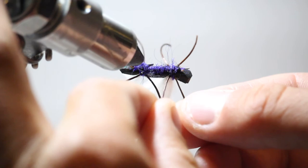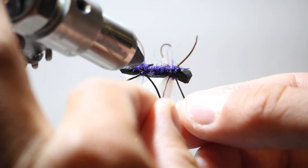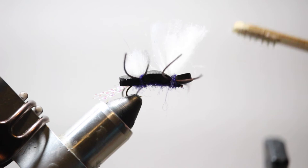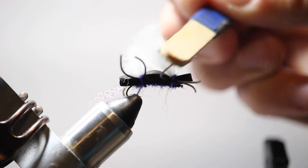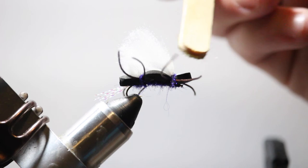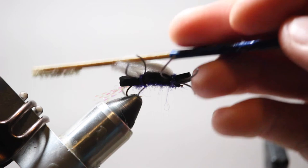We're almost done. I'll go ahead and rotate this fly in the vise, make sure these legs are where I want them in the foam. It's a little lopsided, but the fish don't really care. Now I'm going to take my super expensive dubbing brush — it's a popsicle stick with a piece of Velcro glued on the end. I'm just going to pick this wing material so it's separated, then angle it back. When you put your floatant on there it'll help absorb more floatant so it floats better on the water.